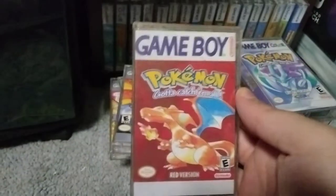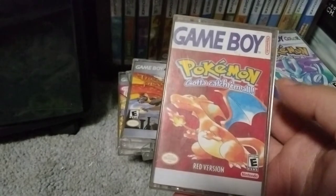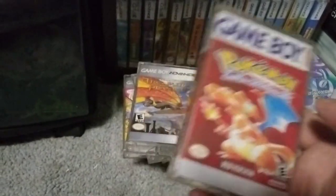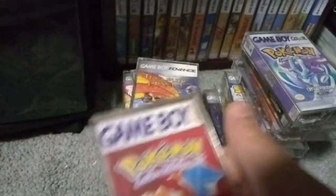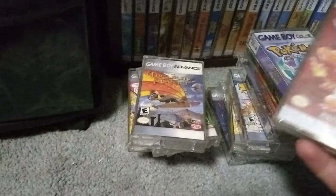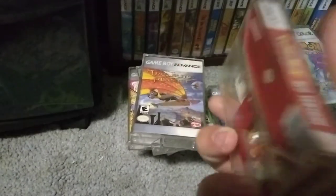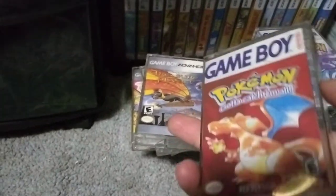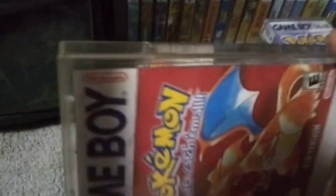There's Pokemon Crystal. Here's Pokemon Red. I don't have all the Pokemon games. Half the games I own and half my brother owns. I own Red, he owns Blue, stuff like that. None of us have Gold, so just Silver. Here's Red. All the Game Boy and Game Boy Color games — this part is trimmed.